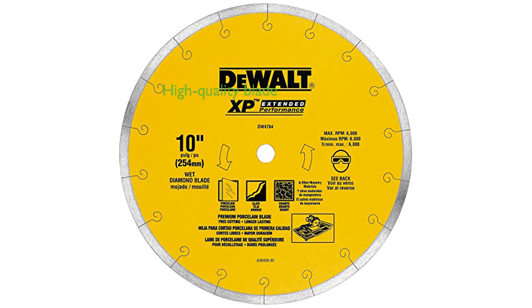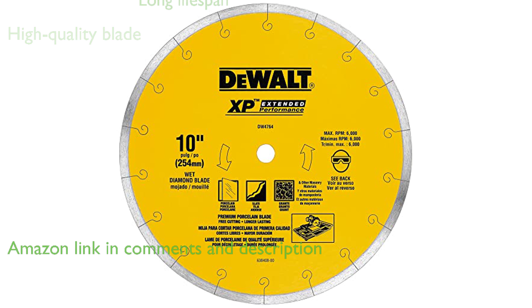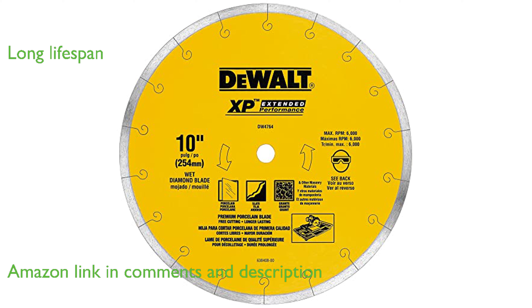The DeWalt Tile Blade DW4764 is a high-quality blade designed for wet cutting, perfect for all types of tile. Noteworthy is its extended-performance diamond matrix, which ensures a long lifespan and superior material cutting.